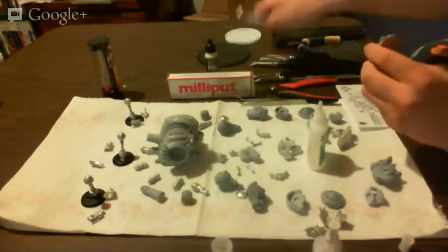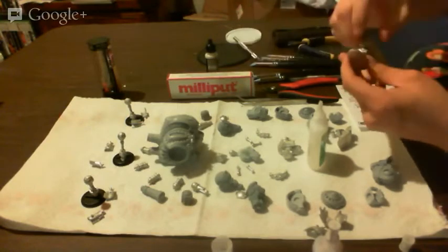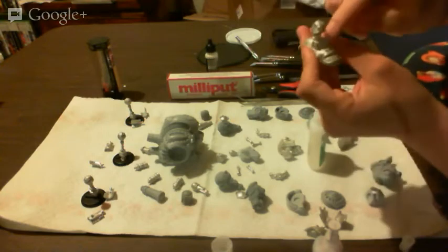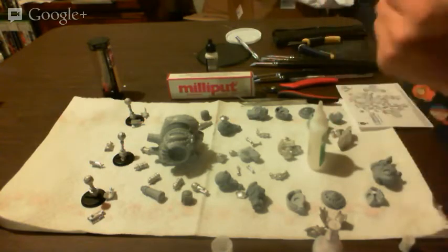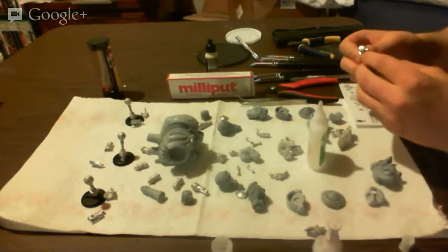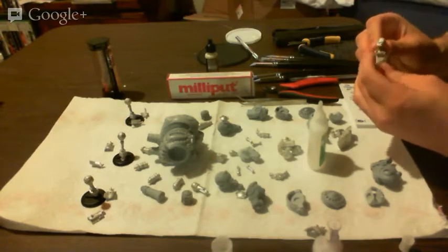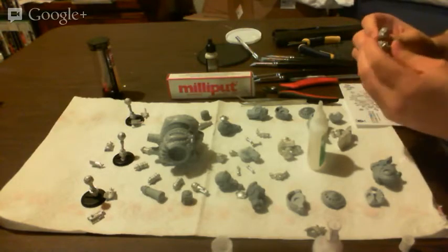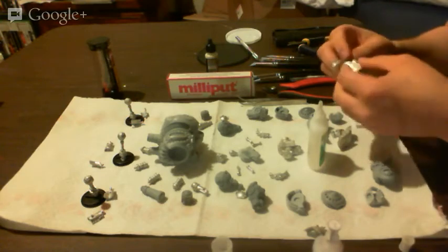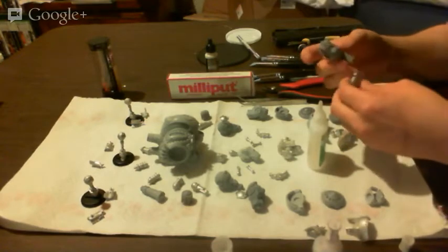Oh, I just realized where these pieces go — they go on the feet. I'll do that next; let me just get these on first. I'm going to apply glue in those spots — the before-mentioned spots — and get this build underway.